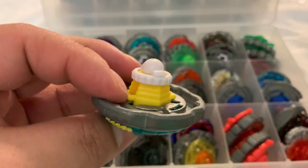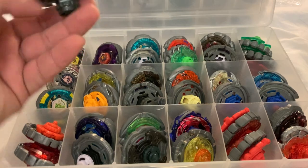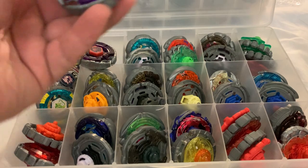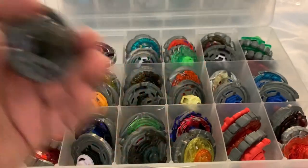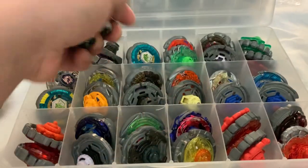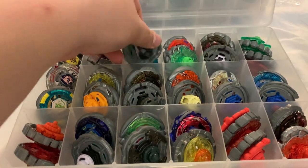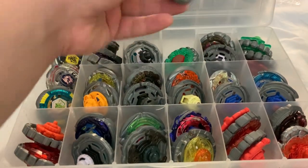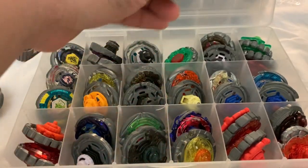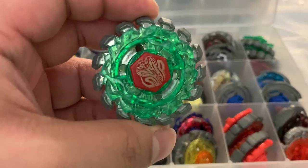Then I have a Rock Leone — the Lion Gale Force Wall two-pack version — an Earth Eagle also known as Earth Aquila, then the Hasbro version of Earth Eagle (the first one was Takara Tomy), another Rock Leone with the wrong tip, a normal Rock Leone, a Storm Capricorn, and a Sonic Series Poison Serpent.